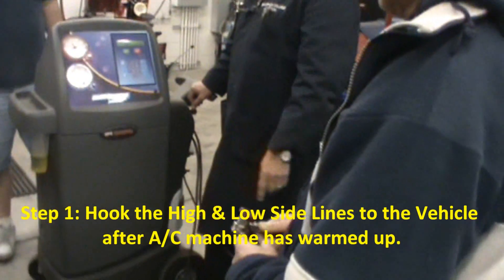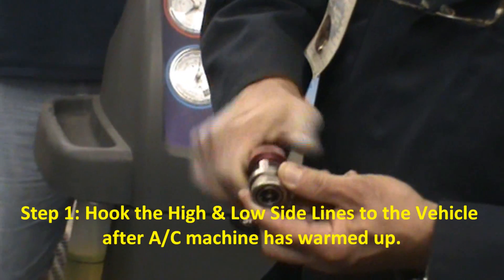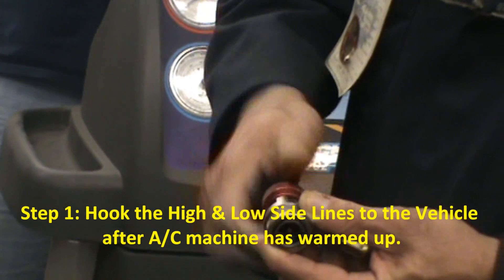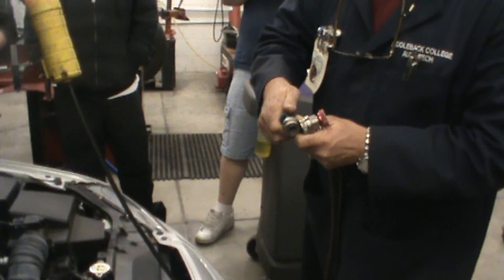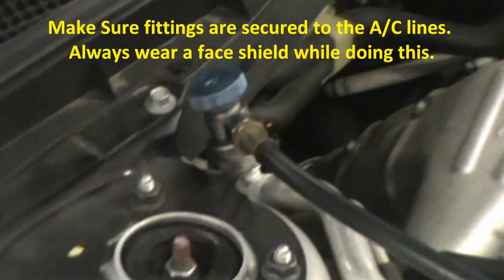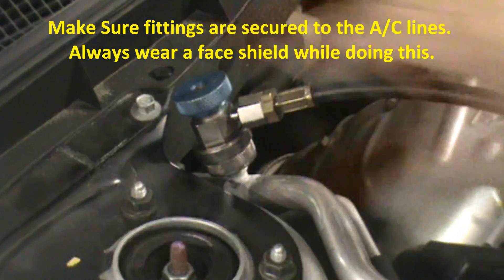Go ahead and hook the lines up first. Always remember when you're going to open it, you screw it in because the pin will come out and depress the Schrader valve. Don't assume anything — don't assume somebody else has done your job. Make sure both lines are correct: red is high, blue is low. They're different sizes, you're not going to be able to co-mingle them. When you snap it on, check it — go side to side, up and down, side to side to make sure it's locked on there.